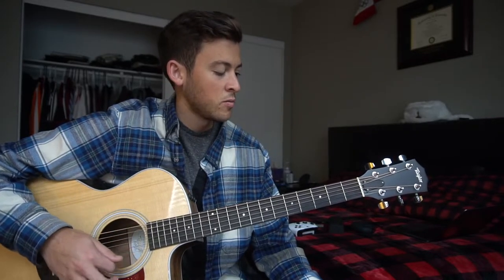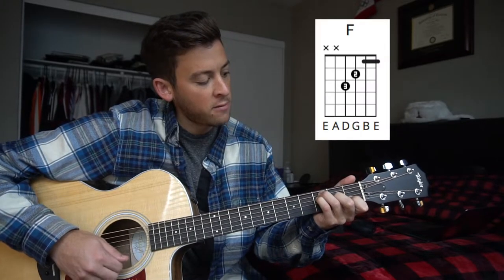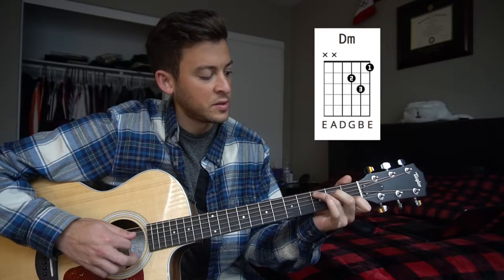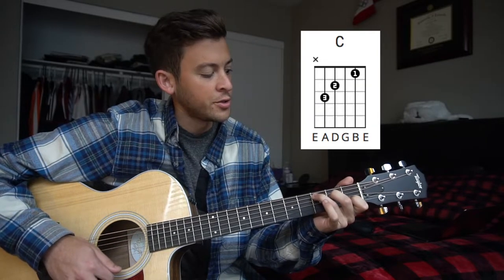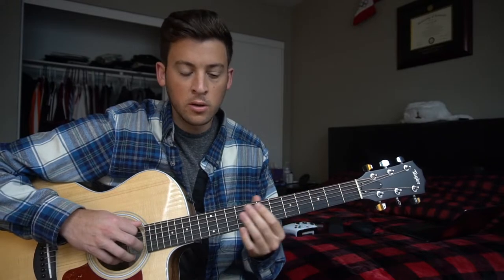It should sound something like this. The open chords we're going to play are an F, a D minor, and a C chord. I'm going to teach you the chords first, and then we're going to go over the lick at the end.